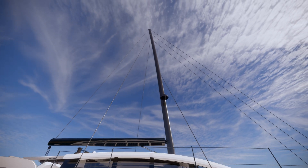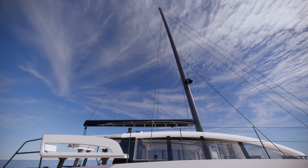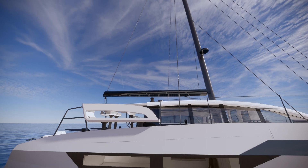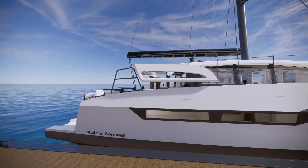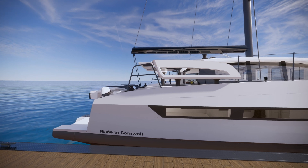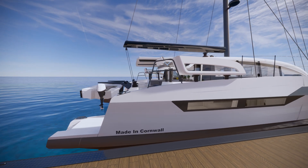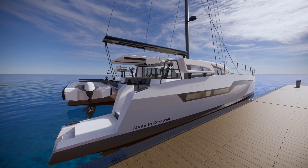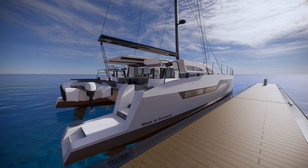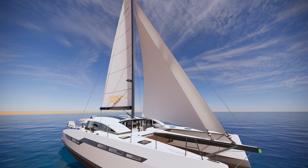We've had a lot of interest in in-boom furling, so we are doing an in-boom furling option which allows us to automate the process of reefing from either the forward cockpit or the raised helm station. Maximum control is what it's all about — strength, durability, power, and lightness are the key elements we strive for in a rig.